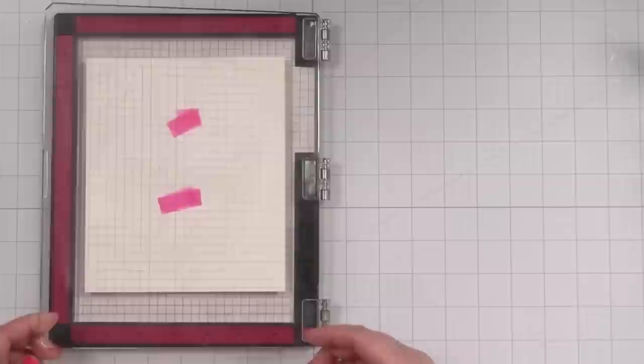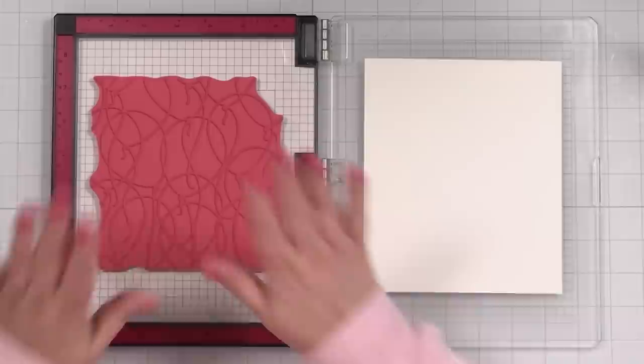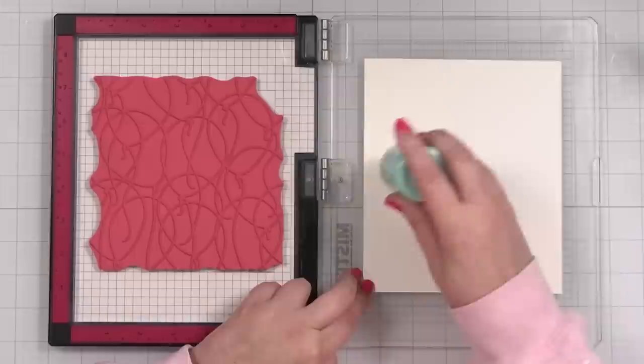I put a little tape on here and then it stays on the door. I'm going to take some anti-static powder — this is from Tailored Expressions — and just run that all over to remove any static and oil.